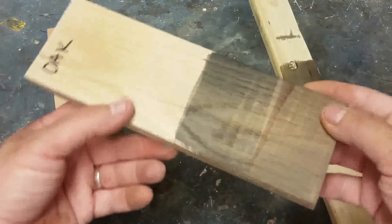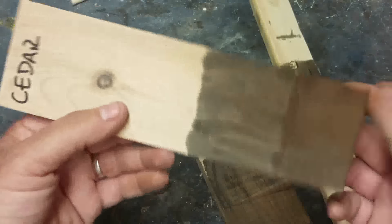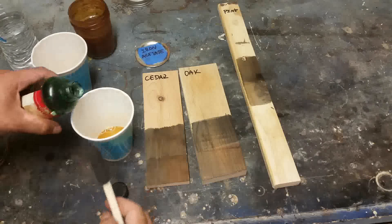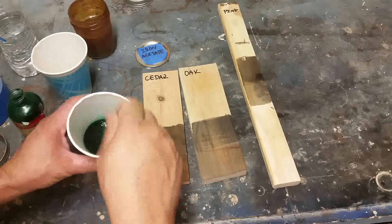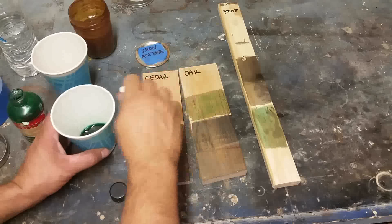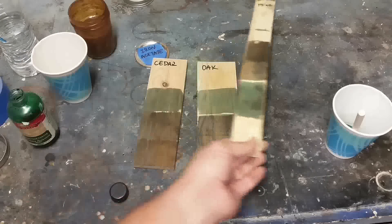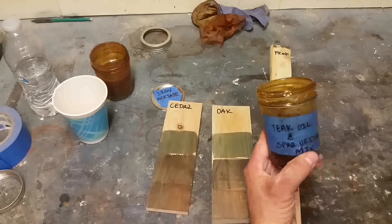On the oak, not too much difference — it's a little bit darker but not too much. On the cedar, same thing. What I have here is food coloring — just plain old food coloring. Just drop a little bit in there and mix it up.